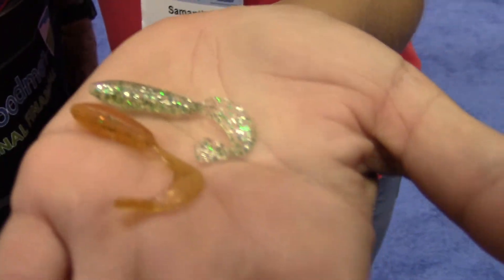Samantha, you fished with your daddy in North Carolina — what do you think about that bait? I can't wait to try it out. It looks like it's going to catch some fish. I can't wait to see the action on it either.